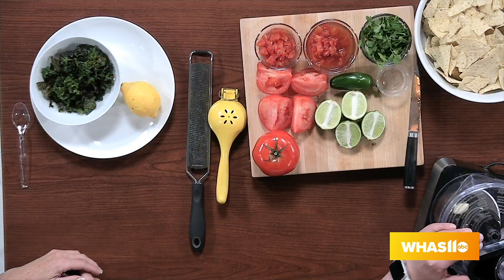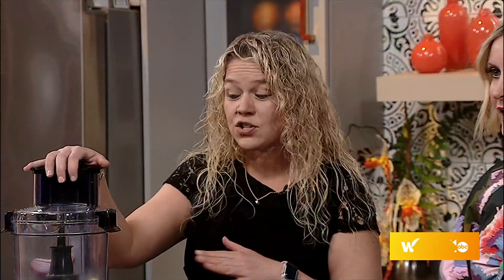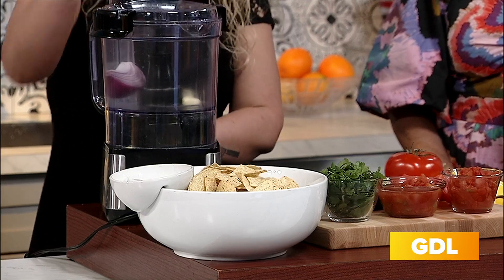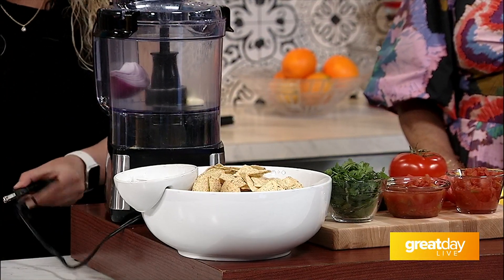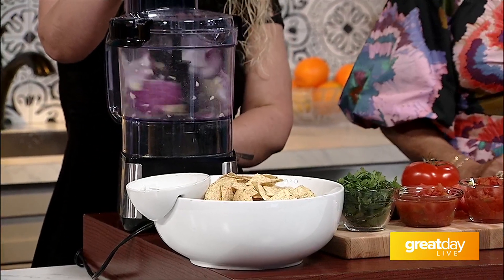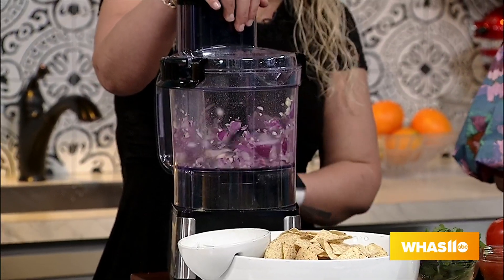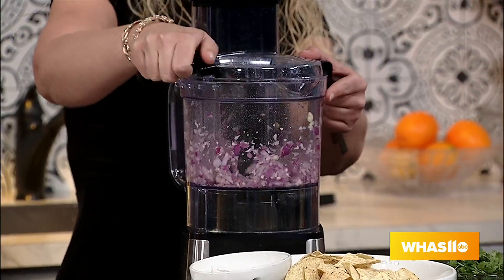We're going to start with a fourth of a red onion and two cloves of garlic. We want to pulse these down a little bit first so you don't have giant chunks of them in there. Help the kids with the blender — you can be there to supervise. After a couple of times they're going to know how to do it; they're going to be experts.